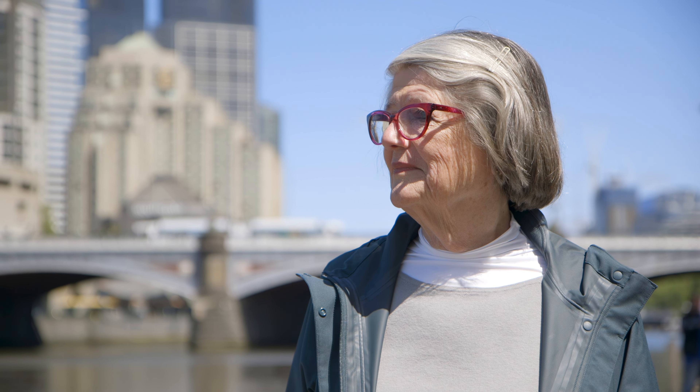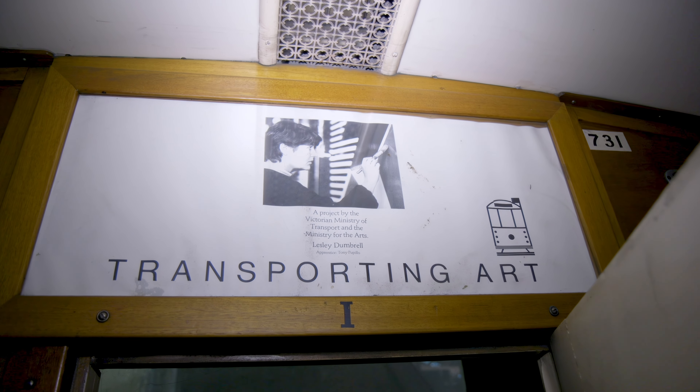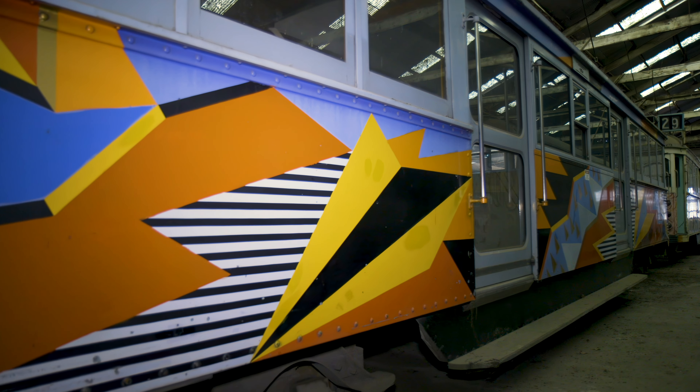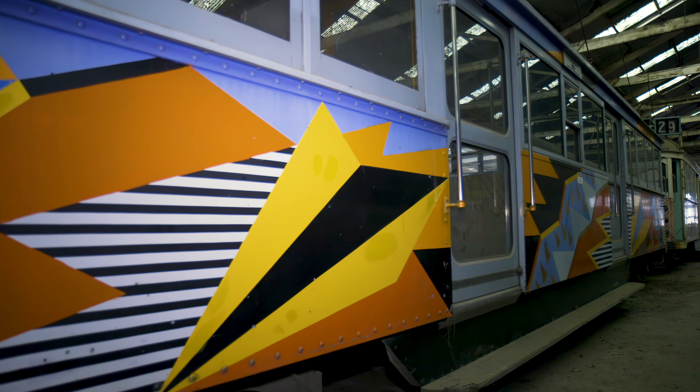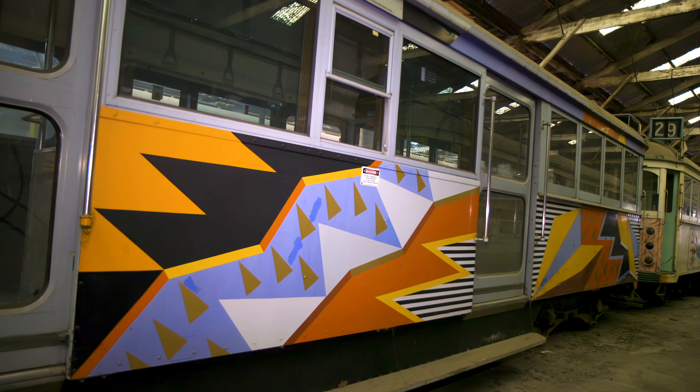In 1986 I was invited to paint a tram for the Victorian Government Art Program. Huge tins of Dulux house paint and go for it, Lesley. So I drew it all up with a ruler, then started filling it in, and it took about three weeks. But it was a lot of fun doing it.